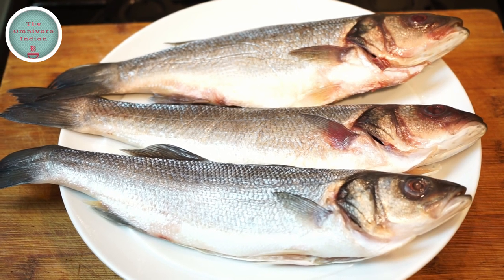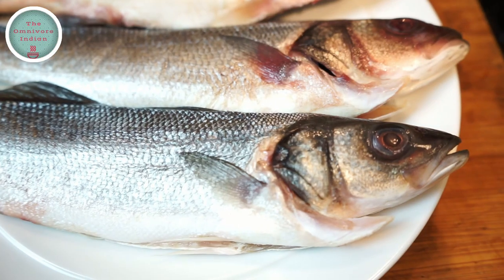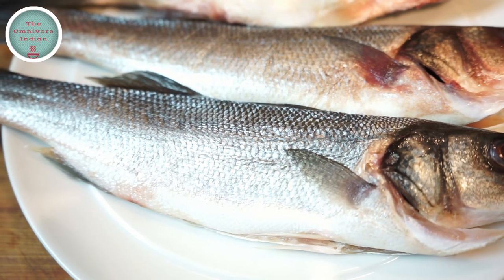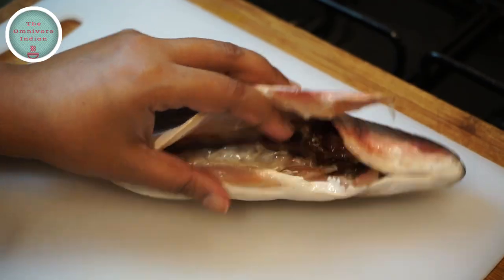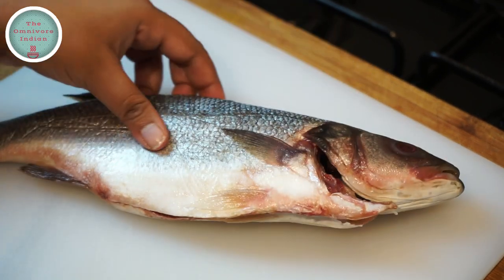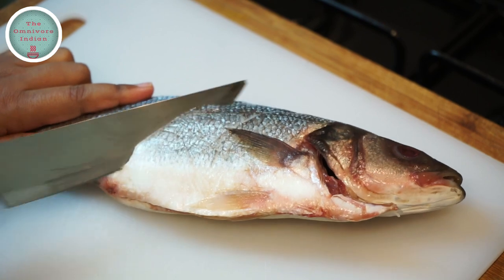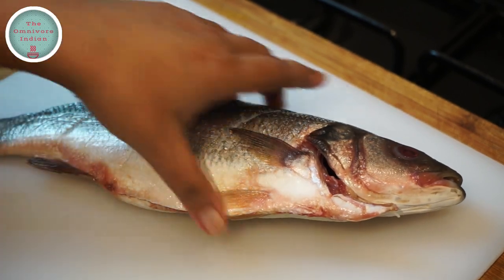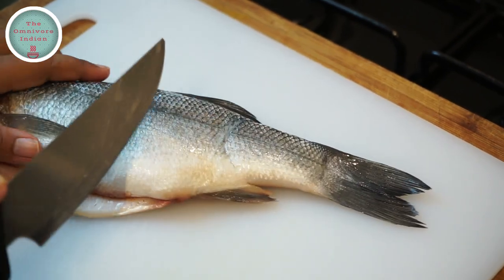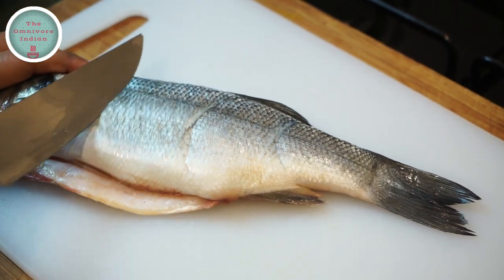For this recipe I will be using three sea bass fish that I have descaled, cleaned and gutted. As you can see the fish have been totally gutted. I am just going to put a few slits on both sides of the fish so that the spices go in deep and the fish cooks easily. Scored the flesh of the fish in the way I am showing here.